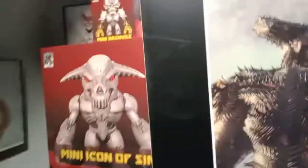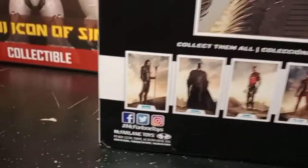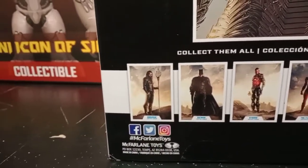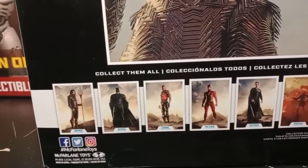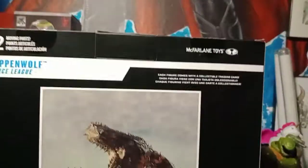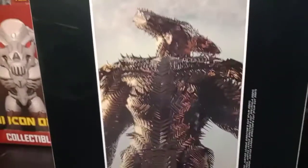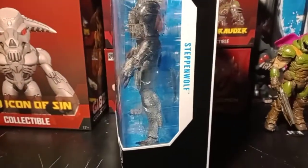You also get a listing of characters on the box: Aquaman, Batman, Cyborg, Flash, Superman — I think there's a Wonder Woman as well but I'm not sure — and also Darkseid and Steppenwolf. Again, I think the only ones I would get are Batman, Superman, and Darkseid. On this side you pretty much get the DC Multiverse with Steppenwolf right there.